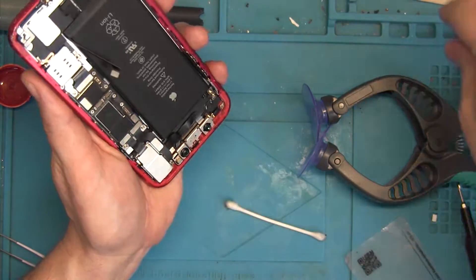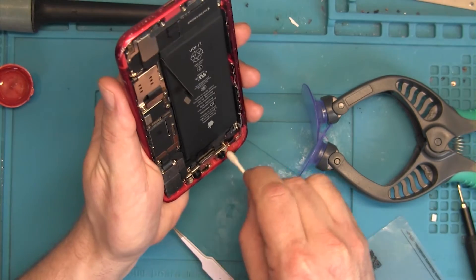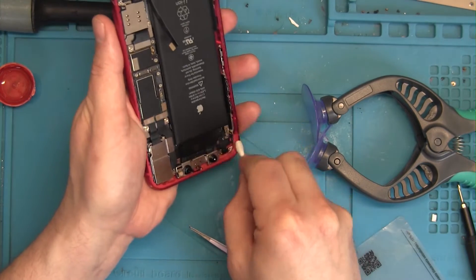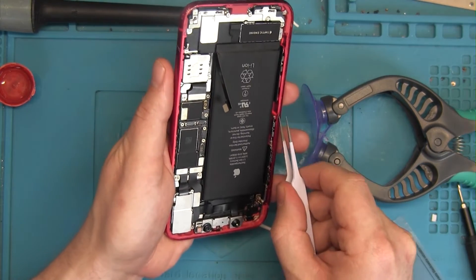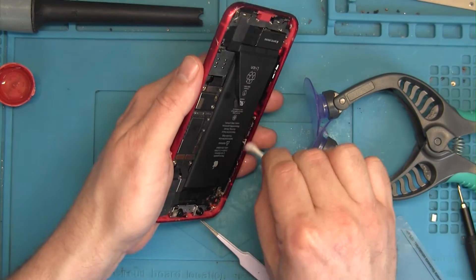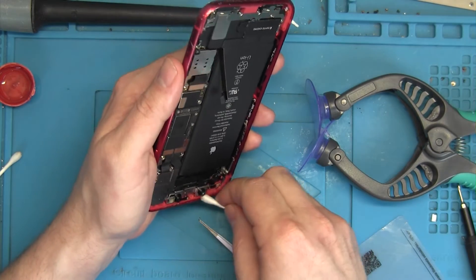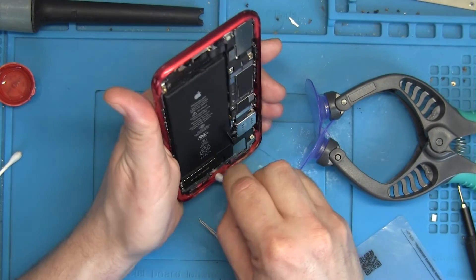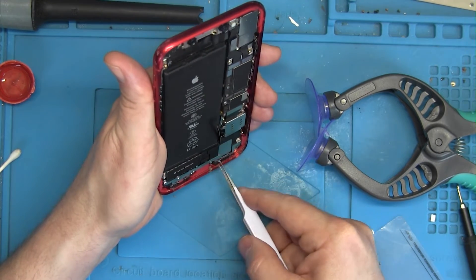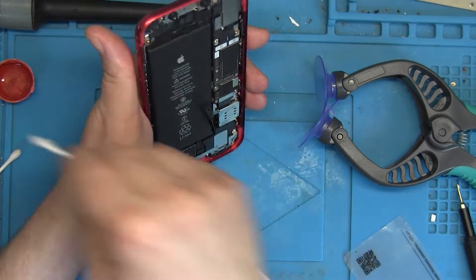Now we're going to start by cleaning up the old adhesive. The better job you do on this, the better chance the new glue will bond with the chassis and create a nice tight seal that will protect your phone from dust, debris, and moisture. I use IPA — isopropyl alcohol — and a cotton swab to do this.